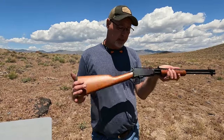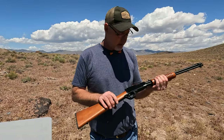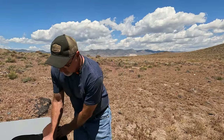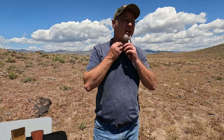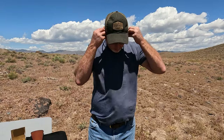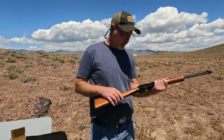One of the things with this here is when you're loading a round you can't be nice with it — you really have to let it know who's boss. Let me move some stuff here and get my hearing protection in, and let's see if we can hit something with it.